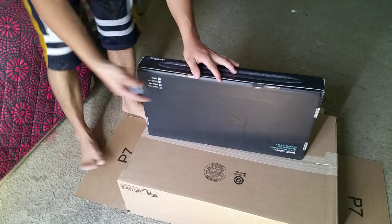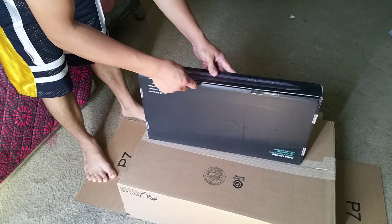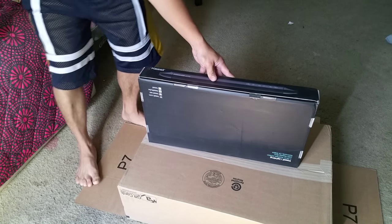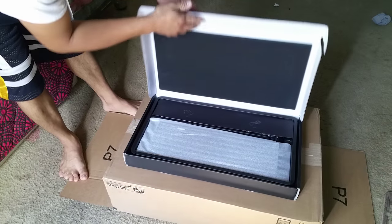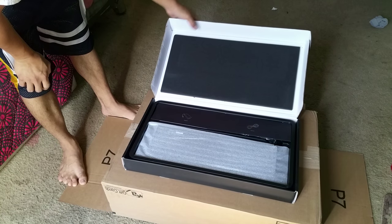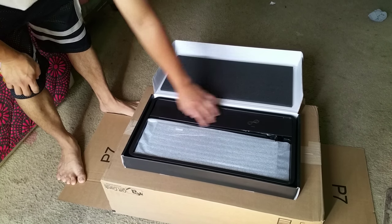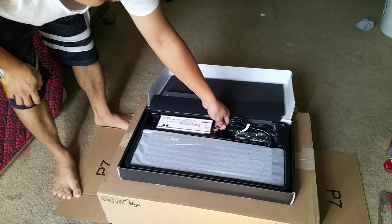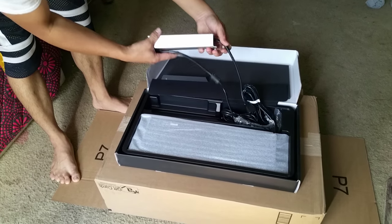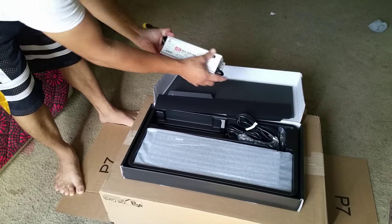Breaking the seal right here. Nice packaging. The extra light cell is right here, and that's the power spray right here.